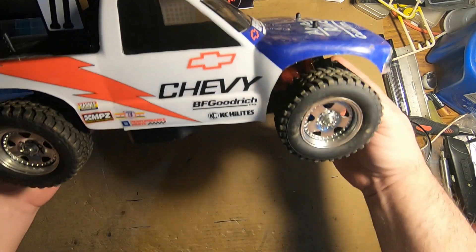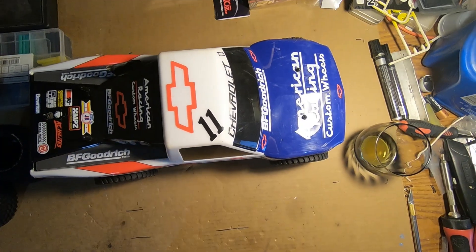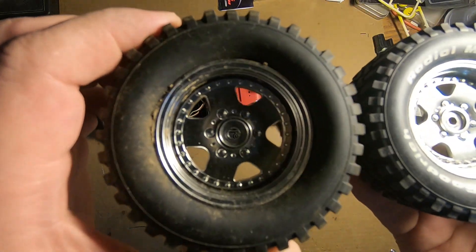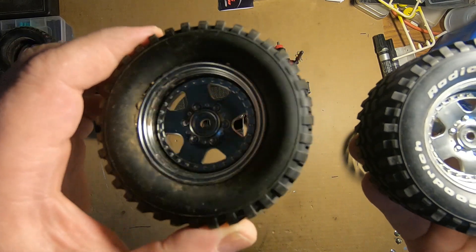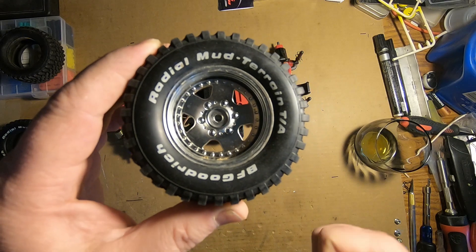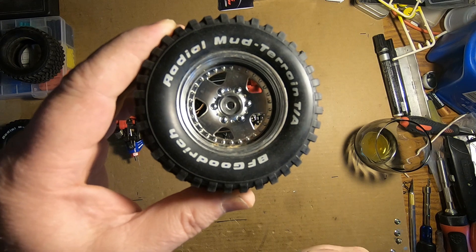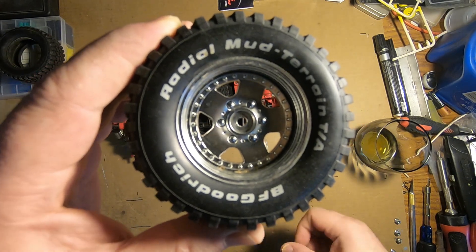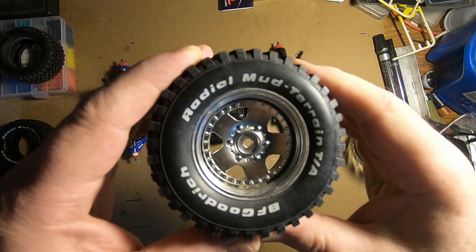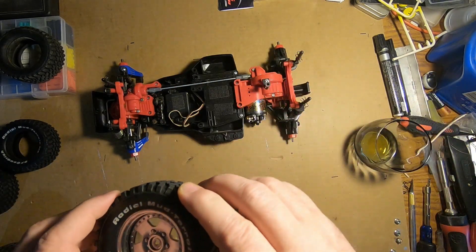I'll pull the tires off and mount them onto the rims, then we'll do a side by side. All right, I got one on the rim compared to the one off the Asterion. I'm going to keep this clean, but all I'm going to say is: Gunnery Sergeant R. Lee Ermey — and if you don't know who that is, Google some of his stuff — and you'll figure out why I'm going to say: out-effing-standing! That's awesome. Let me get the truck finished and I'll be right back.